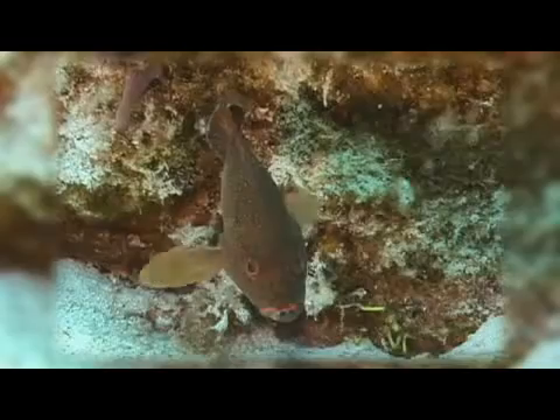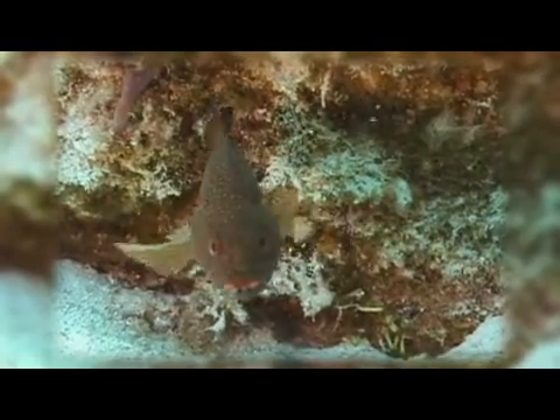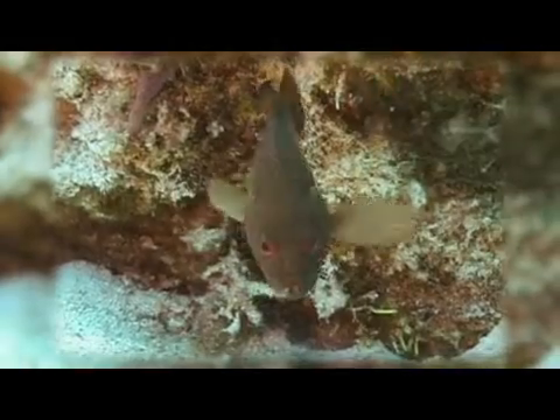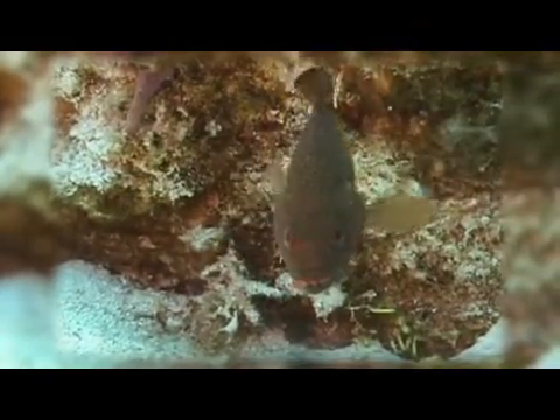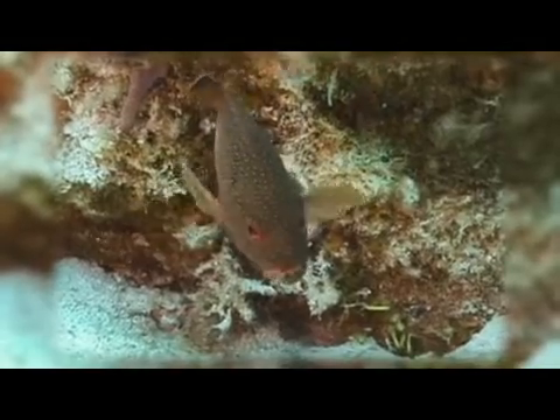The marine organism we're going to identify now is the coney. The easiest way to identify a coney is to look at their lower lip. Adults have two very obvious black dots on their lower lip, one on either side of the midpoint. They also have two dark spots on the base of their tail behind the dorsal fin, but the lip spots make it a very easy fish to identify.